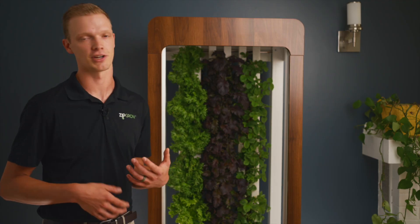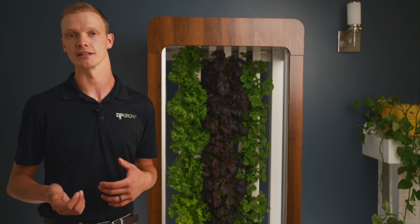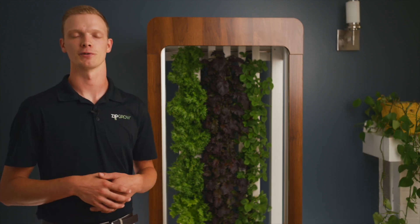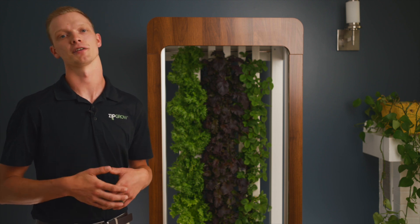Regular maintenance includes changing out the water every two weeks and topping up with either dry or liquid nutrients. The system comes with timers for both the lights and the pump to suit different crop needs as well as user lifestyles.